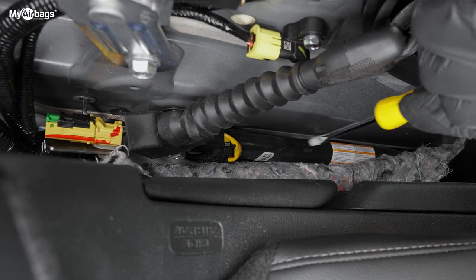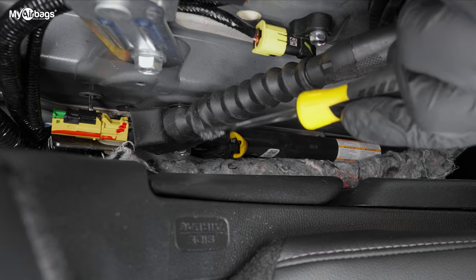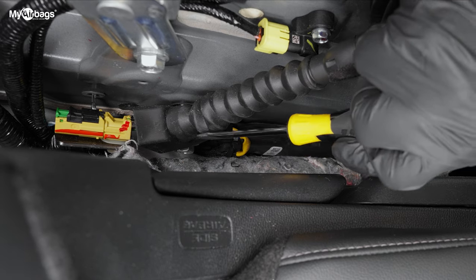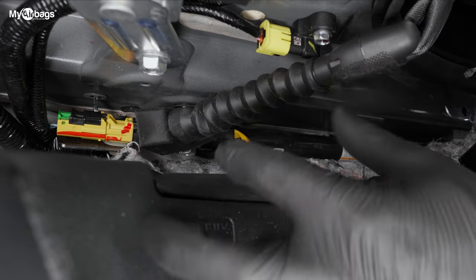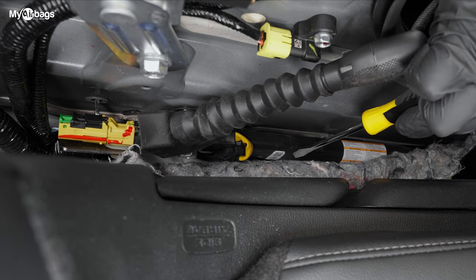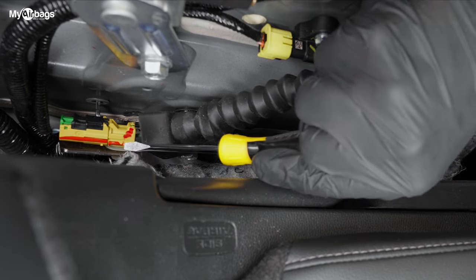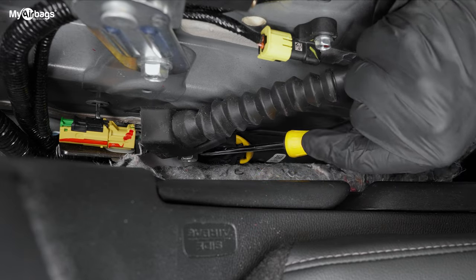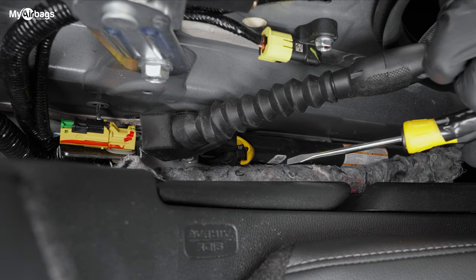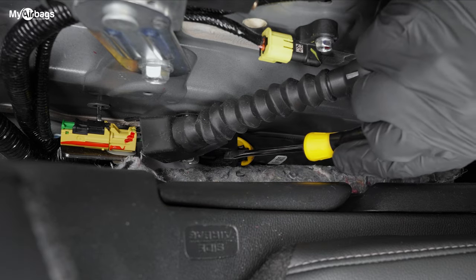Here we have a better view of the anchor tensioner. This part connects with the actual seatbelt pre-tensioner right here. If this was a deployed seatbelt, one way to tell is that this piece would be scrunched together like an accordion. You can tell it's this black metallic tube that runs parallel to the seat. The plug for this piece is right here and the bolt to disconnect it is right here. The proper procedure to disconnect the belts is: battery disconnected first, then disconnect the plugs, and then the bolts.